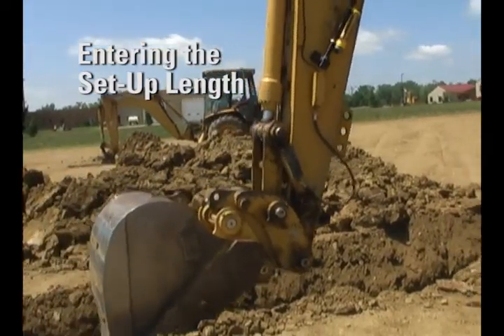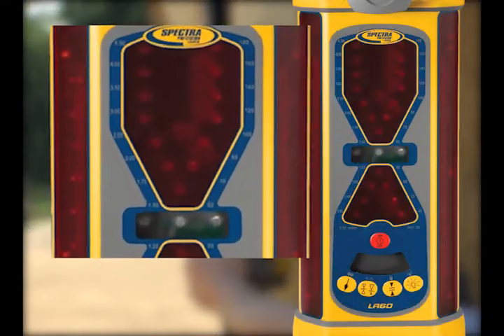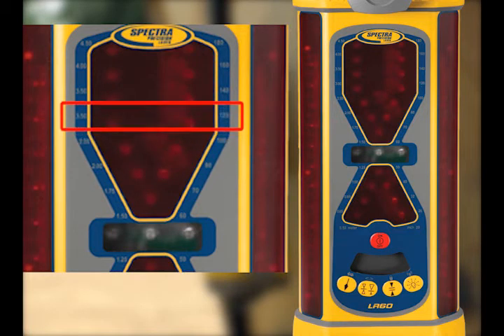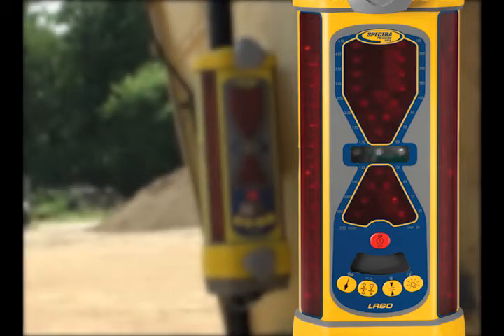Now enter the setup length you recorded earlier into the LR60. Notice the small numbers on each side of the display — the numbers on the left are in meters and those on the right are in inches. Locate the number on the scale that corresponds to the setup length. Press and hold the plumb switch to enter the setup length, and release the switch when the LEDs are closest to the setup length on the scale. An LED blink will confirm the settings in approximately 2 seconds. The value has now been set.